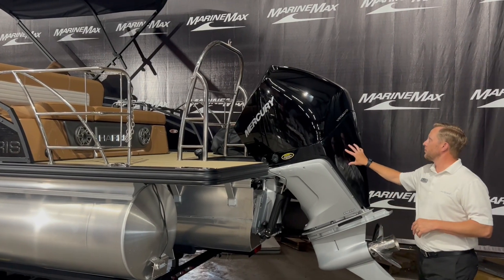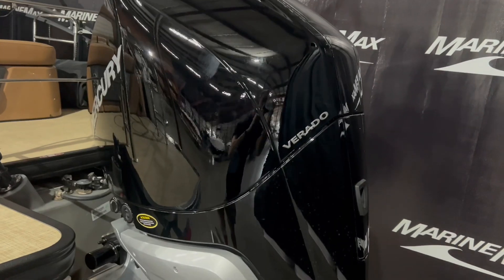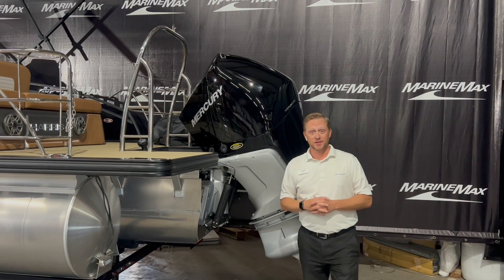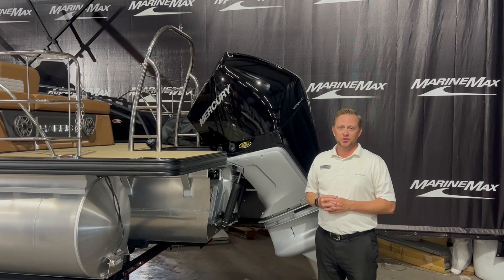On this particular 230, we put the Verado 250 horsepower Mercury on the back of this thing. So this thing can handle anything — skiing, tubing, or just cruising around.